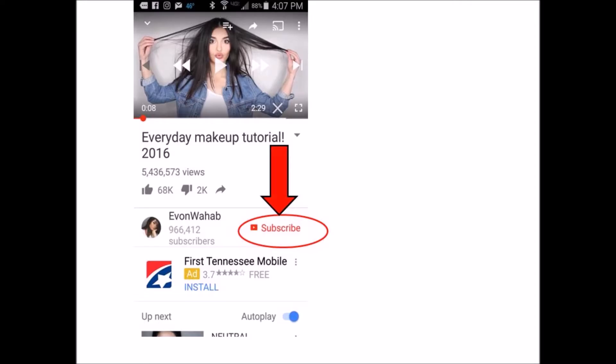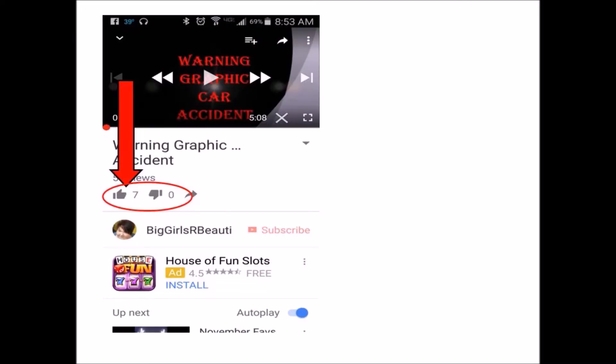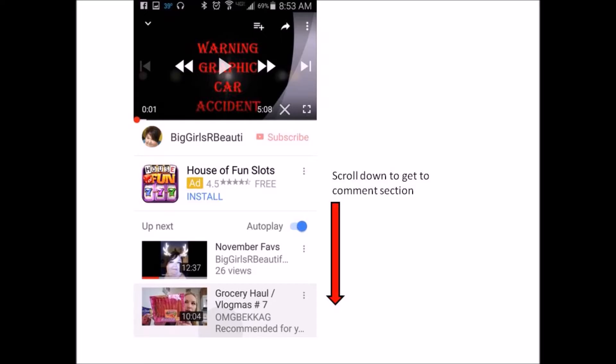This is the subscribe button on a cell phone view, because it's a little bit different from a computer view — you'll find it right next to the YouTuber's name. The next view is the thumbs up and thumbs down on the cell phone, which is right above the YouTuber's name. If you hold your phone sideways you won't be able to see the thumbs up or thumbs down; it has to be right-side up in order for you to view that.